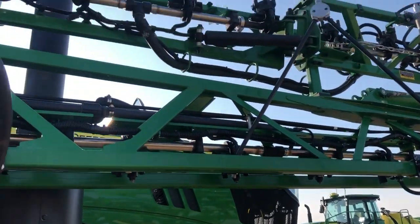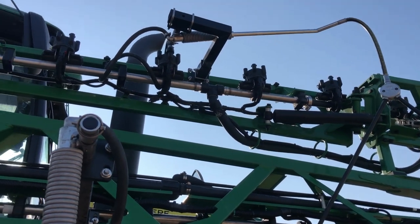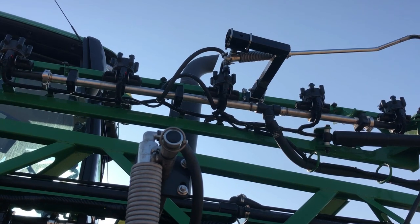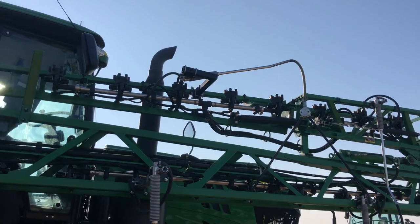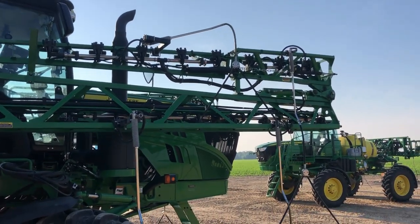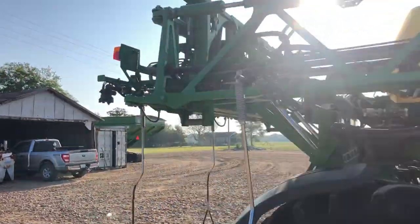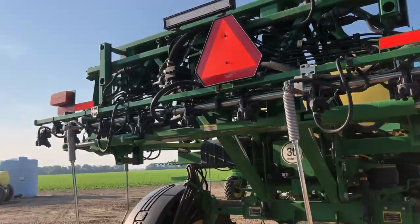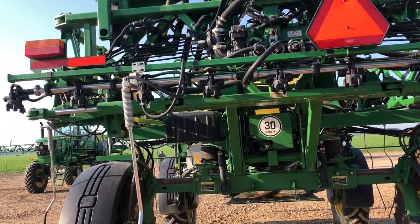On the right-hand boom, that one drop sticks up a bit when it's folded. That's just because of the way the spring is made — it slides on the shaft, and the spring is on the bottom side, which makes the drop stick up just a little higher when folded. But it's not as high as it looks, and we haven't had any trouble with that. So that's the complete 80-foot system on a 40-23 sprayer on 15-inch centers on 30-inch rows.